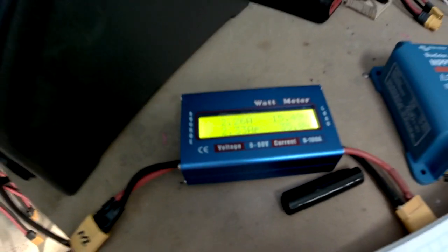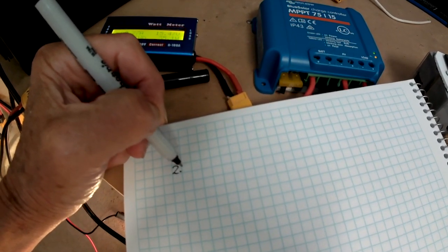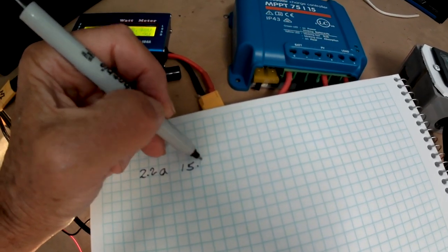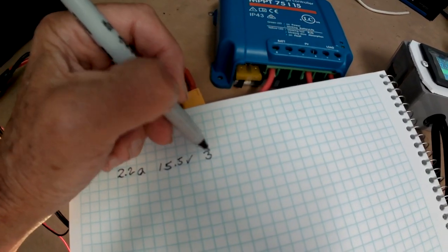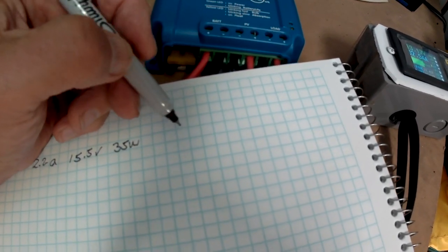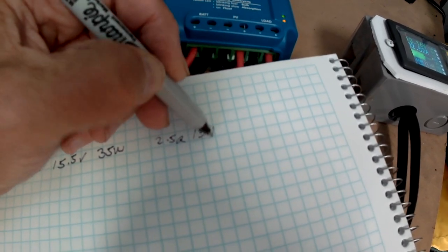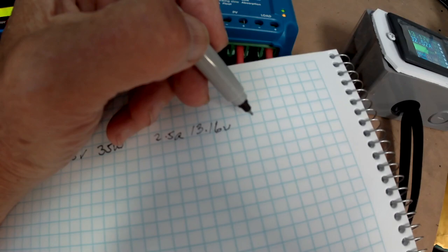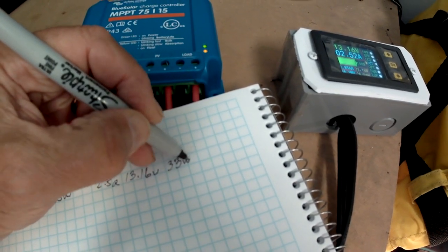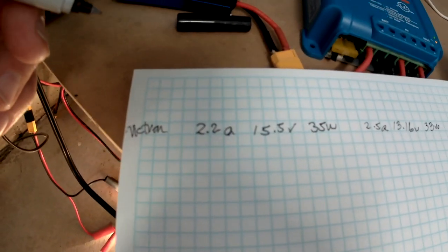Since power is voltage times amps, on the input we have 2.2 amps and 15.5 volts giving 35 watts. On the output we have 2.5 amps, 13.16 volts, and about 33 watts. So this is the Victron MPPT.